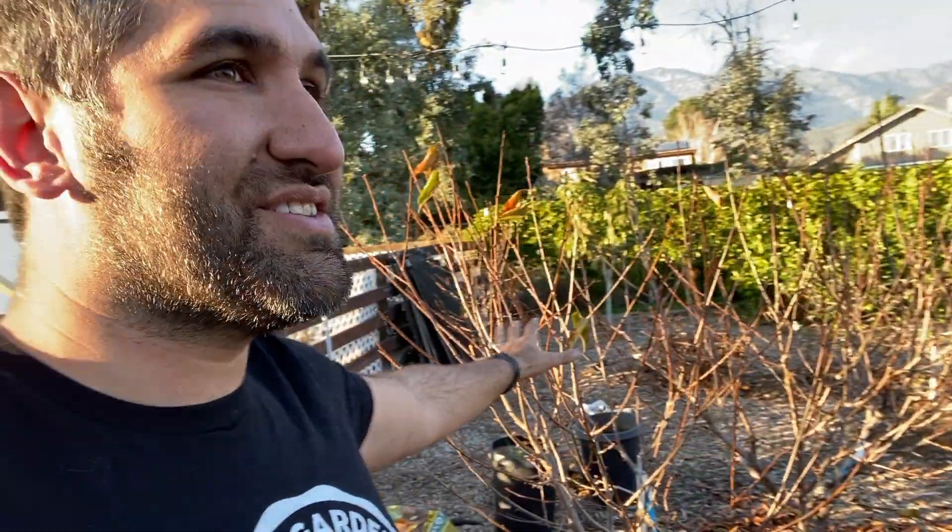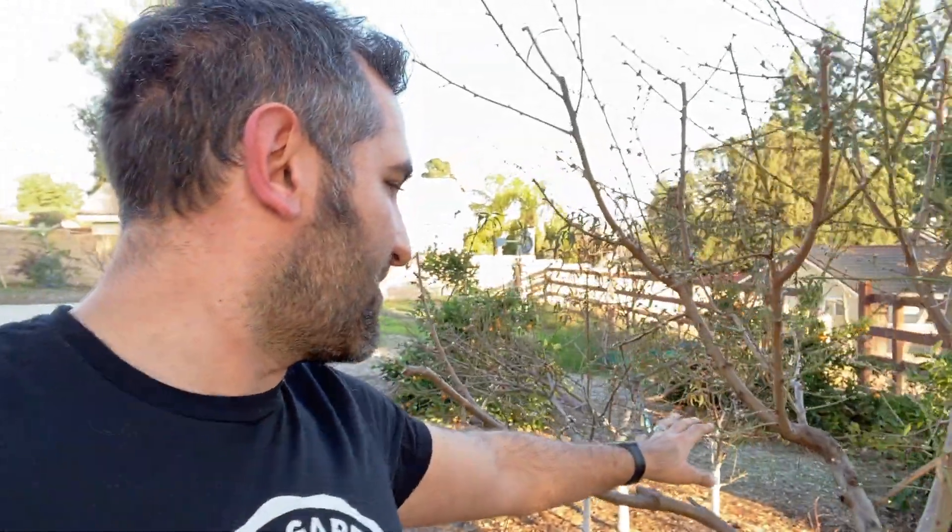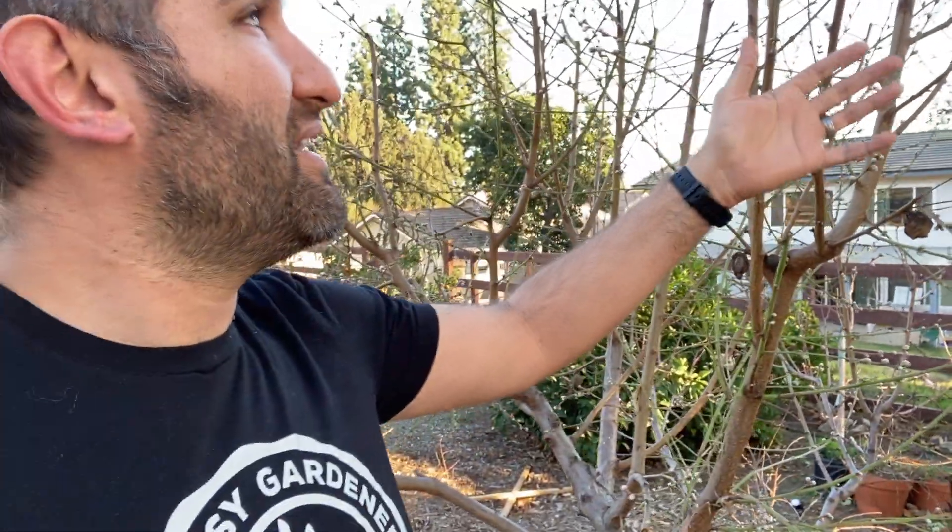I'm so proud of the way that these are doing. This nectarine right here — our Arctic Star nectarine — is starting to bud and bloom right now, just a couple of weeks out from seeing tons of blooms up here. Our Dorset Golden apple is already blooming, but there are some things I would have done differently if I could do it over again.